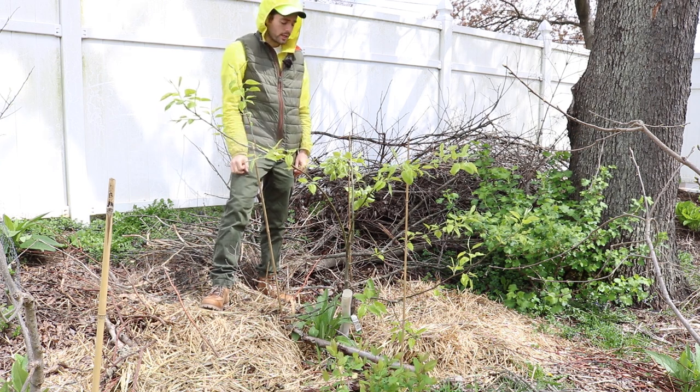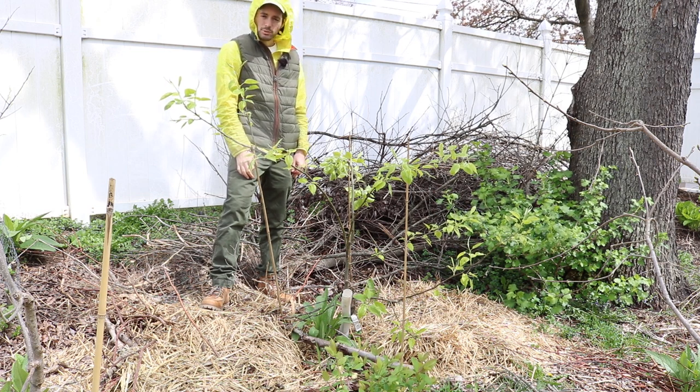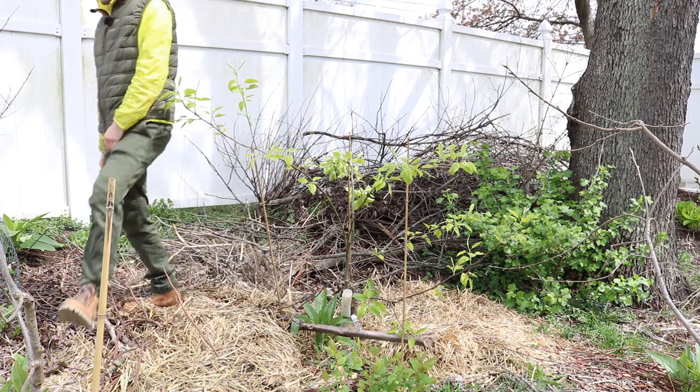Maybe next year we'll take it off and see what's going on. But yeah, that's what you've got to do to establish the form properly in these young fruit trees.